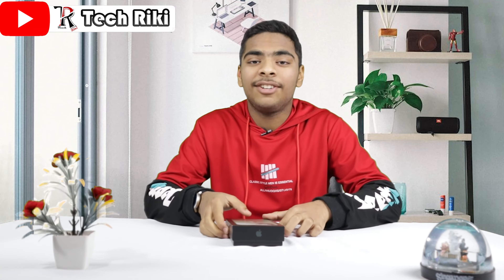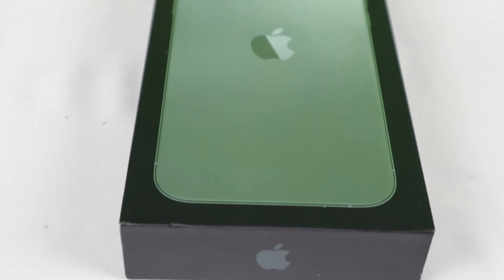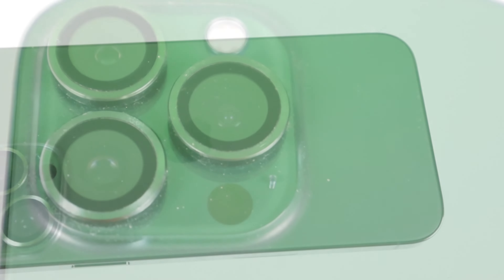Hello guys, welcome back to my channel. I am Saksham and today we are going to do an unboxing video of the new iPhone 13 Pro Max. All of you guys already know about this phone, so I don't need to explain it much. I will just do an unboxing video and show you guys how it looks and how its functions are.